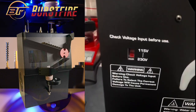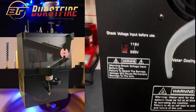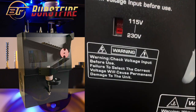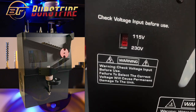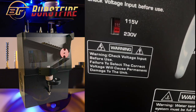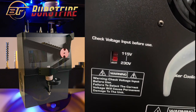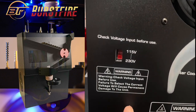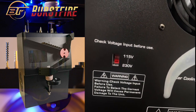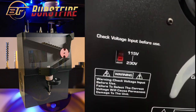The other thing to look out for is the voltage input. In the US, flip it to 115 and plug it into a 115–120V outlet and you'll be fine. But if you're in Europe, Australia, or elsewhere and you have this switch set to 115 and plug it into a higher-voltage outlet, you will fry the machine. Double-check the voltage input before use — make sure you're on the correct setting before you plug it in.